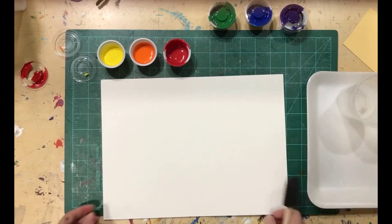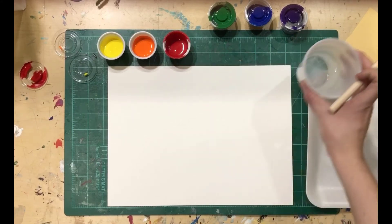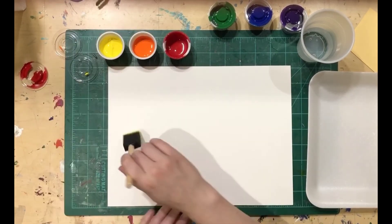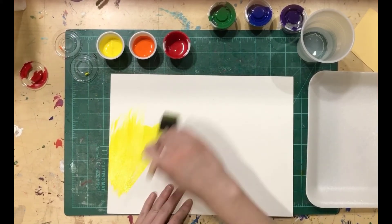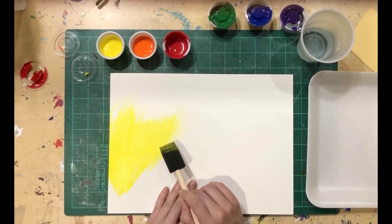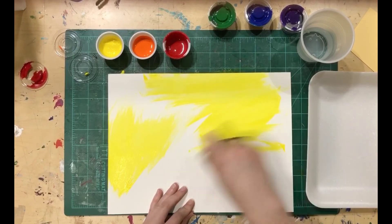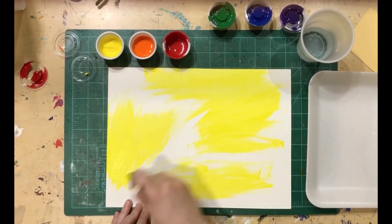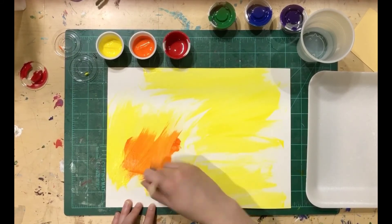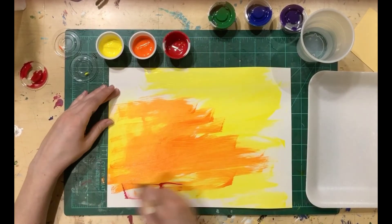I'm going to start with my warm colors. I'm going to grab one piece of paper and all my warm colors. Make sure that you have filled your cup halfway full of water so you can rinse out your brush if you need to. I'm going to start with some yellow. Remember that yellow is very, very weak and red is very, very strong. Your red will take over your yellow and your orange and anything else it comes in contact with. So I would put the yellow on first and put a lot of it on, because we can cover up the yellow.